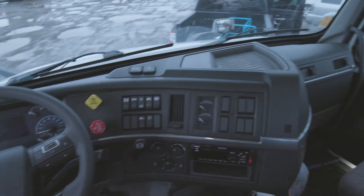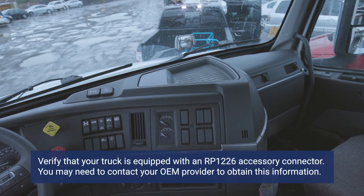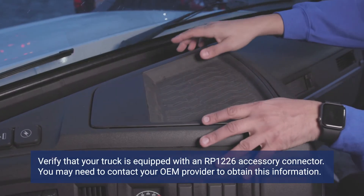In this vehicle, the RP-1226 accessory connector is located in the fuse box. Remove the cover to expose the accessory connector.